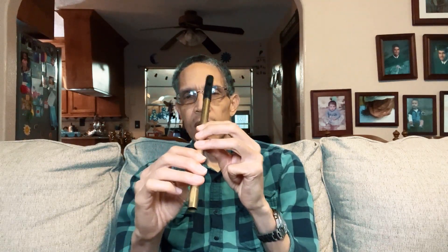It has six holes. The top three holes I play with my left hand, and the bottom three holes I play with my right hand. Typically the standard whistle is called a high whistle, like this one.